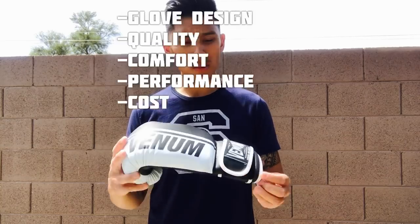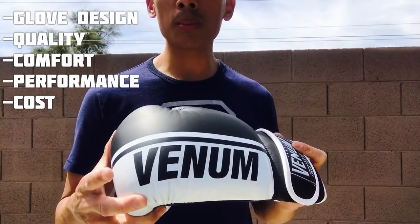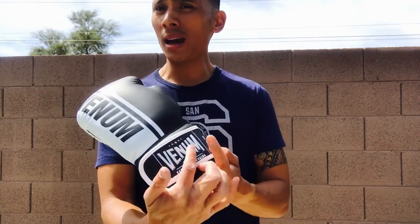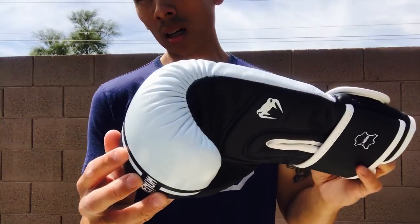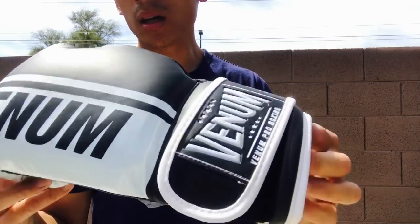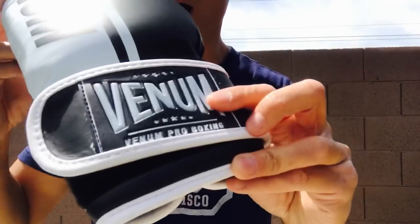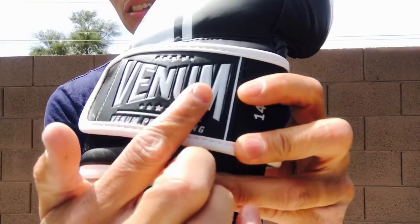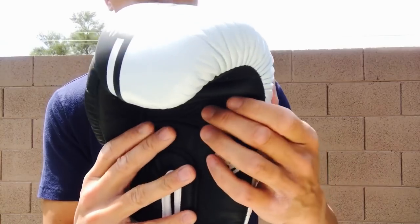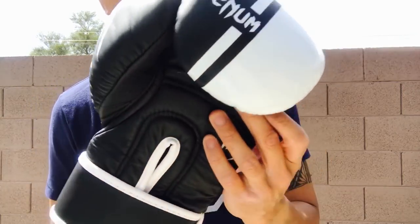Let's go over the five things. First is the glove design. Like a lot of Venom products, they use really loud graphics — not for everybody. Some people prefer classic, cleaner-looking gloves with one or two colors and just a logo. Venom traditionally uses a lot of loud graphics. You can see the Venom logo on the back, and there's a rubberized leather material embossed on the back of the Velcro strap with a racing stripe on the palm side.